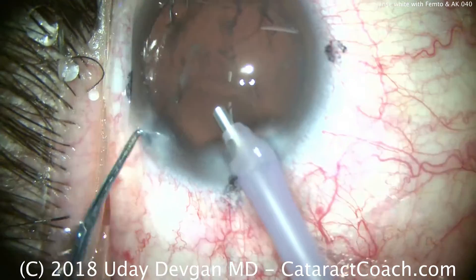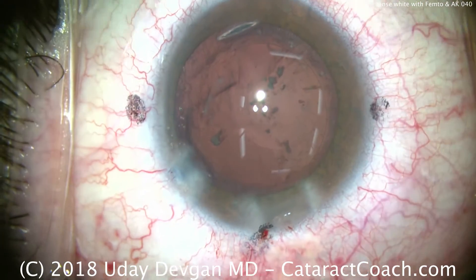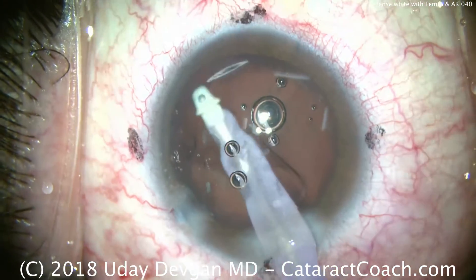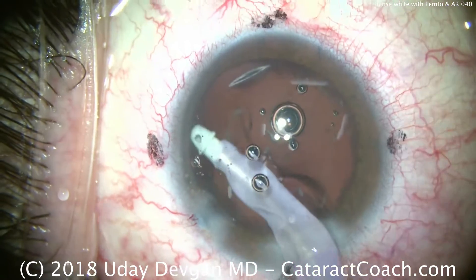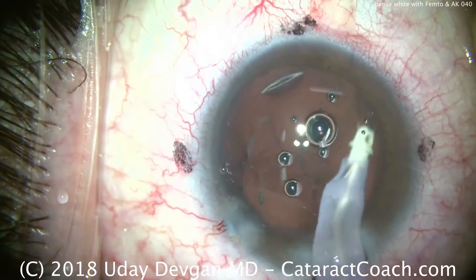That looks pretty good. So let's switch over to the irrigation-aspiration probe. The black marks on the cornea were just for marking of the cardinal meridians prior to placing the patient in the femtosecond laser with the suction ring. Again, with a white cataract, not a whole lot of cortex — the whiteness of the cataract in general is the liquefied and opacified cortex, so very little remaining.